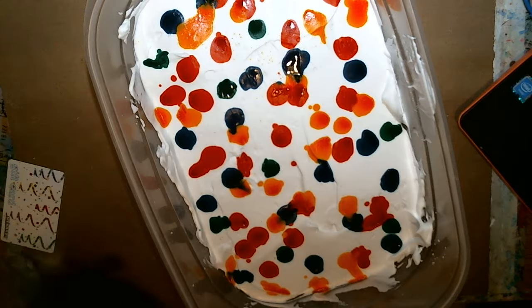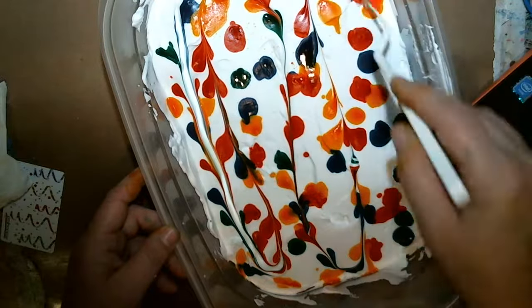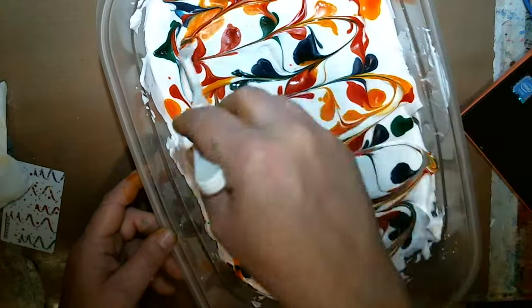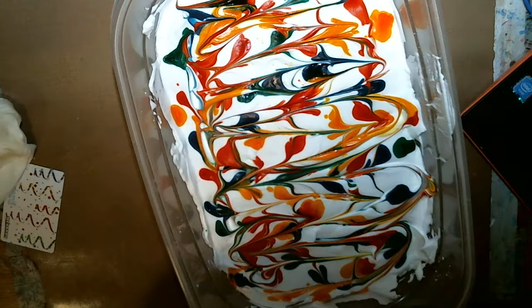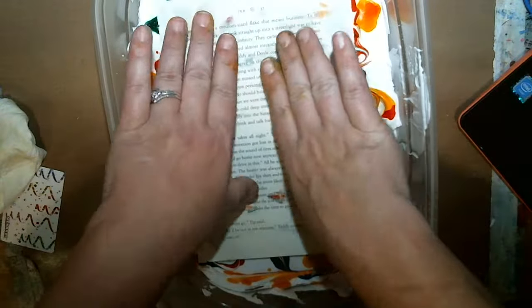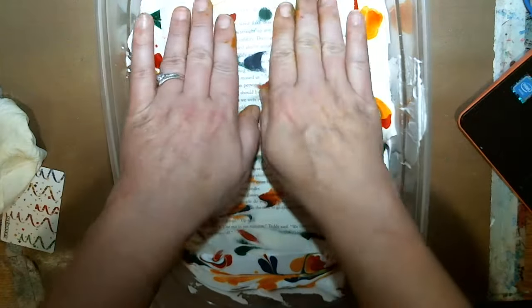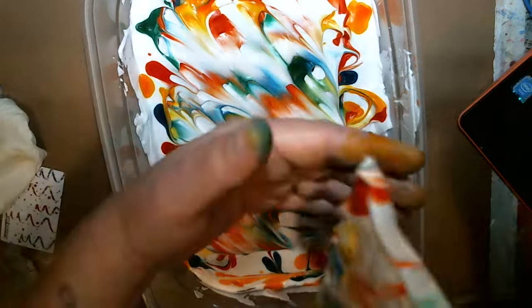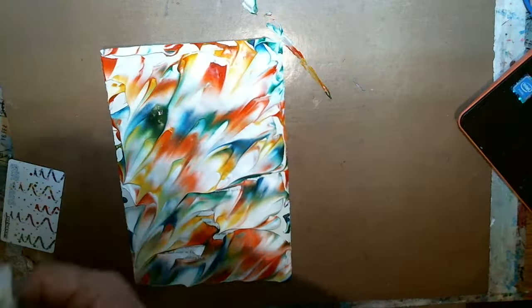Then you take something and run it through it. You end up with this. Then you can take a book page and sit it down in there — you'll see the coloring coming through the paper. You don't want to push it down too hard, just lightly tap it on there, then pick it up. Leave that out of the way and sit your paper down, preferably without making a mess.